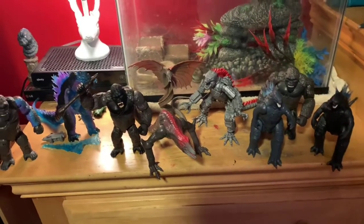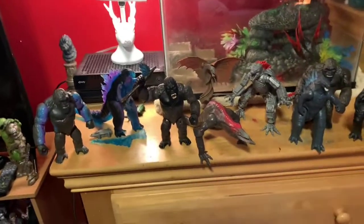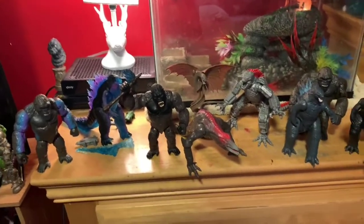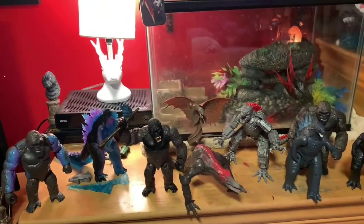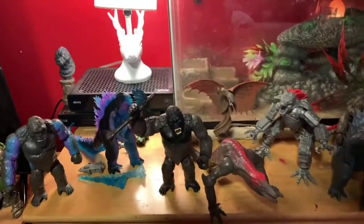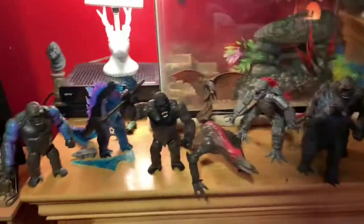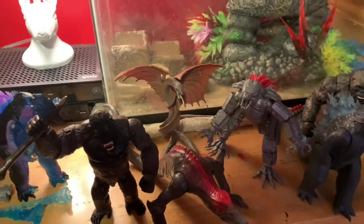Here he is next to every figure in the first wave and in the second wave. I finally got the second wave — I went to Walmart today, and if you check my previous video I did a video of me finding them. I found every single one. I already had some, but now I got the rest. I've been rearranging my shelf and I also got a brand new TV, so that is great.